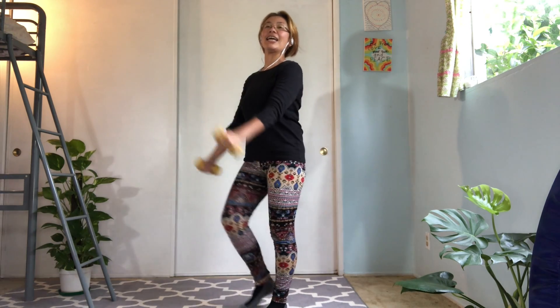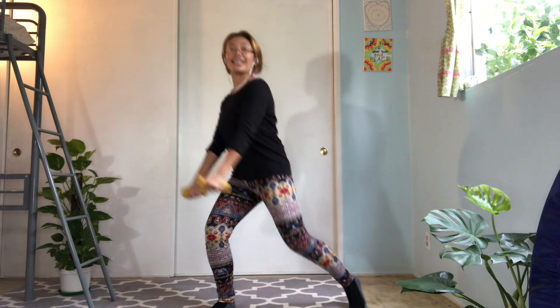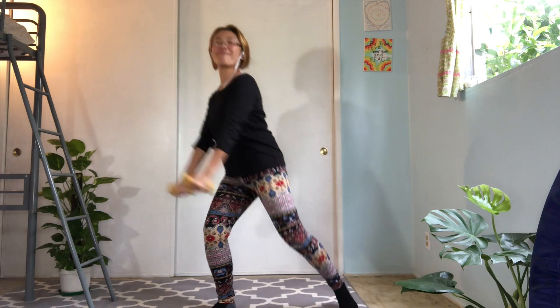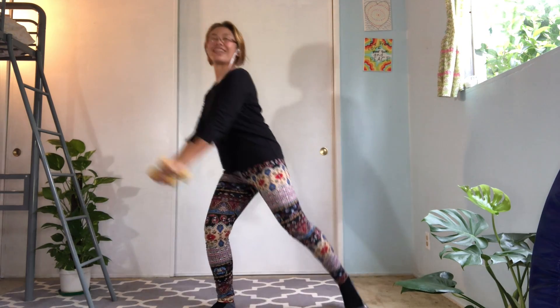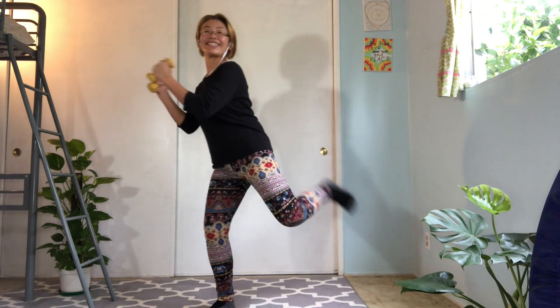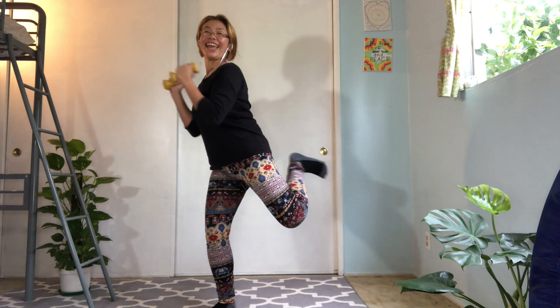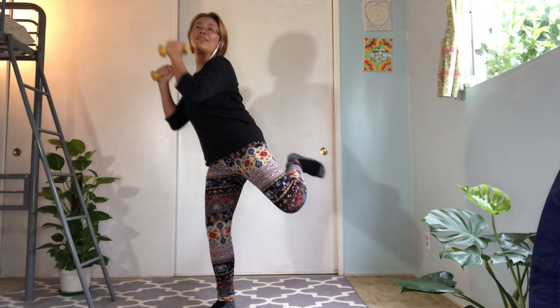So let's face to the other side. Keep moving your elbows. Bring your leg to the back and kick. And back. And kick. Nice. Keep your weight onto your front leg entire time. And last one. Excellent.